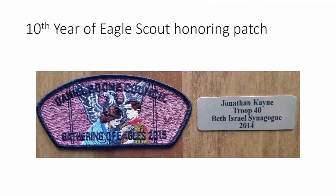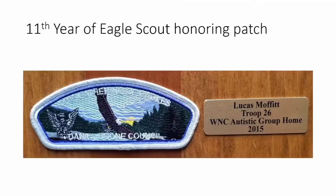The tenth year we flipped and put Daniel Boone Council across the top and Gathering of Eagles at the bottom. We held that Gathering of Eagles on Mother's Day weekend, so we gave corsages to all the eagle scout mothers at the banquet. We used Norman Rockwell's famous painting of a mother pinning an eagle badge on her son for that year's design. Jonathan Kane won doing his eagle project at his synagogue.